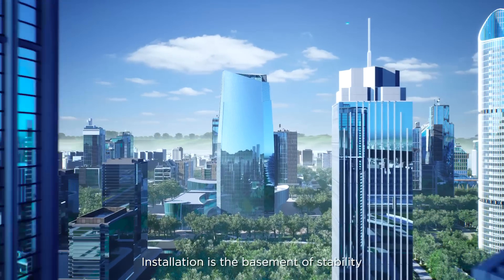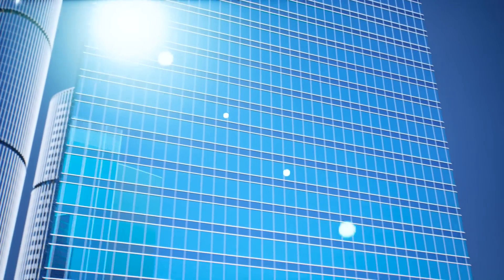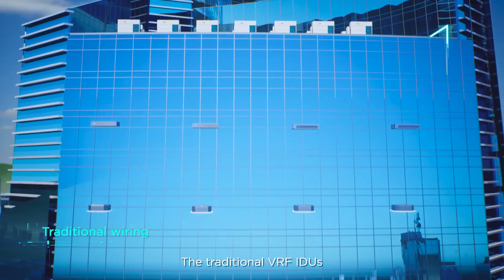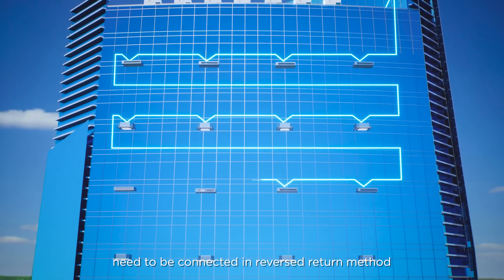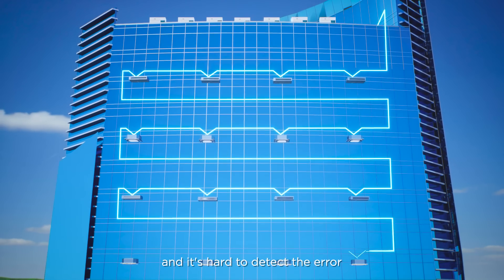Installation is the basement of stability and reliability in a VRF system. The traditional VRF indoor units need to be connected in series, and the wiring of indoor units on each floor needs to be connected in reverse return method, which results in repeated wiring and makes it hard to detect errors.